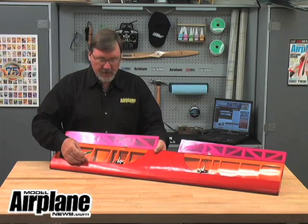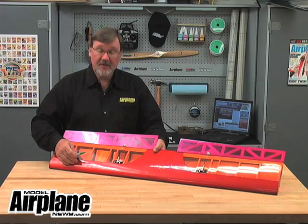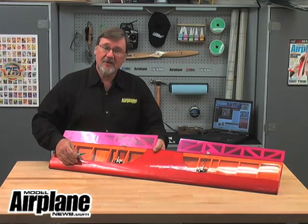So this is the quick and easy way to do it with no math and no measurements. For more information on this and other how-to's, go to modelairplanenews.com.